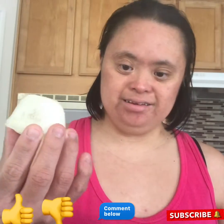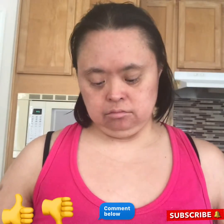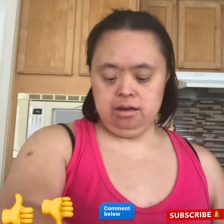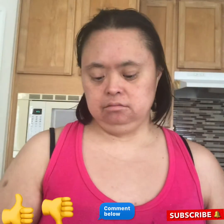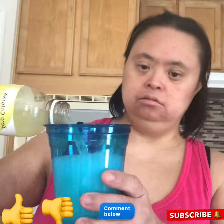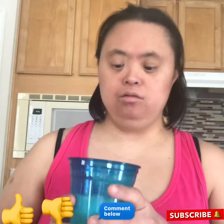Look at that — lemonade ice cubes. Now I'm going to put in here. And then you can add lemonade if you want to drink. Just like that. It smells really good too.